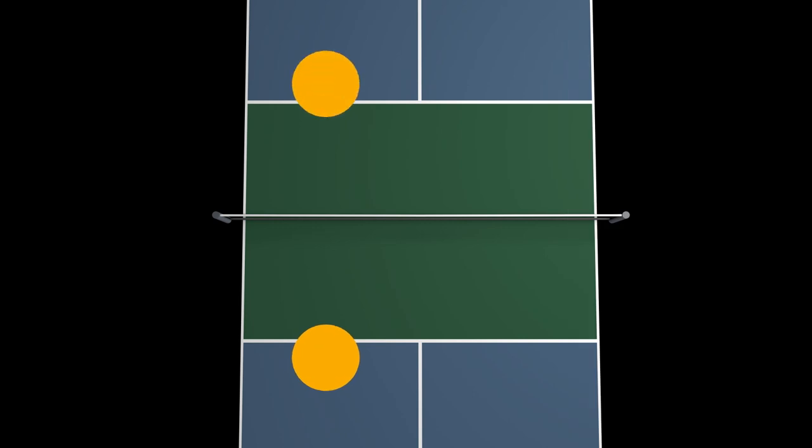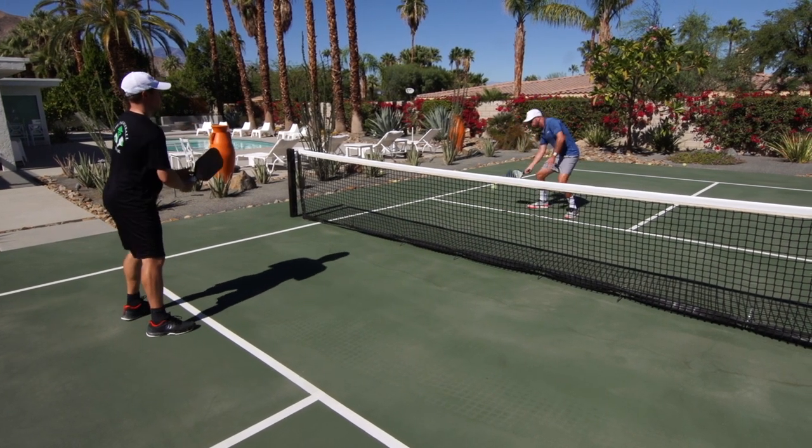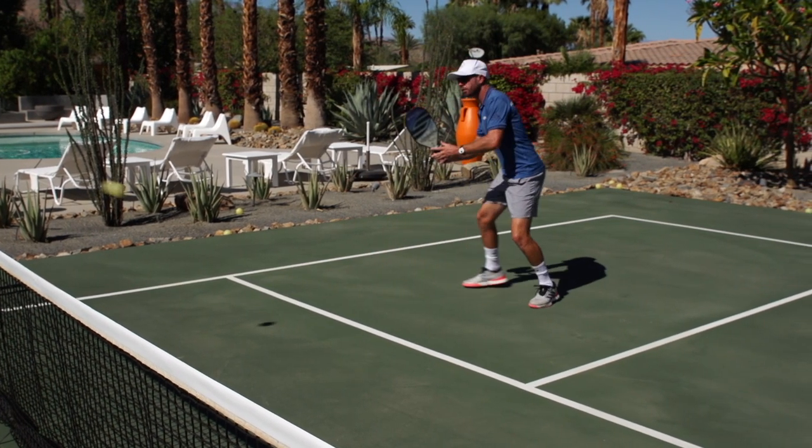Both players start at the kitchen line on one half of the court, with one player — player A — assuming the role of the coach. Player A will hit a dink to player B, who will also play a dink. If that dink lands back in the kitchen, then they'll be instructed to take one step back.